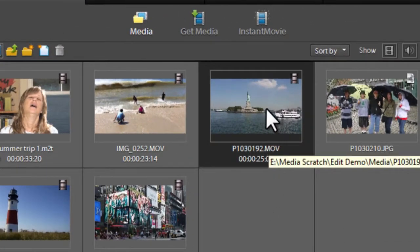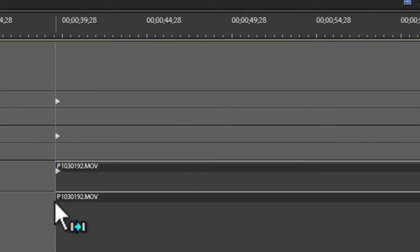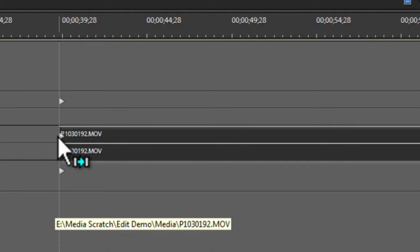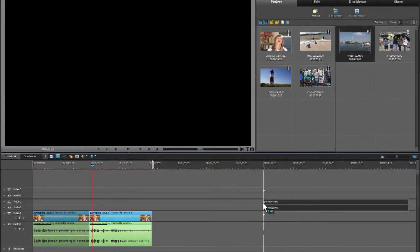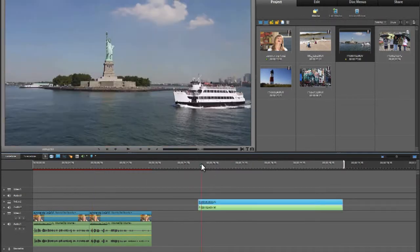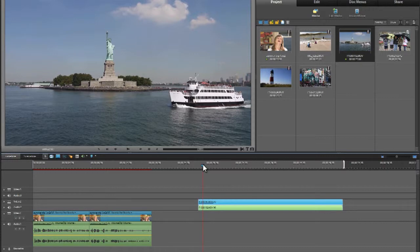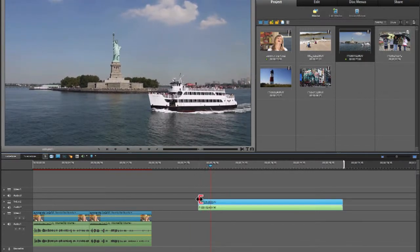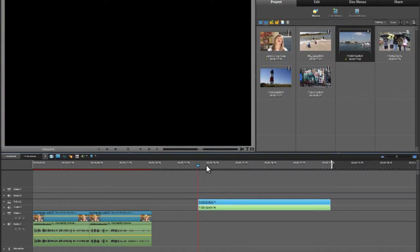Now we have more media in our viewer. I can take the shot of the ferry boat — probably a good place to start. Instead of putting it on the same track as my interview, I'm going to leverage the tracks above to play video at the same time. I'll drag it to the end of my timeline to clean up the shot and get it where I want it, then move it into position.